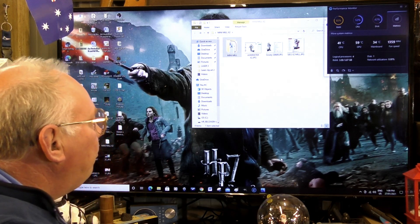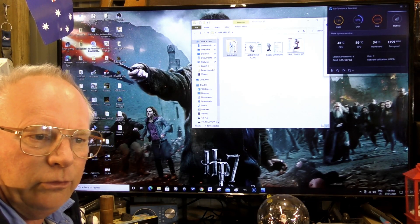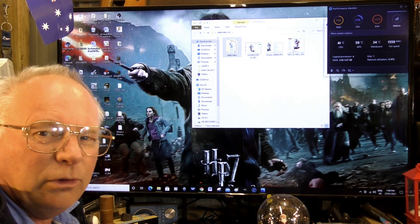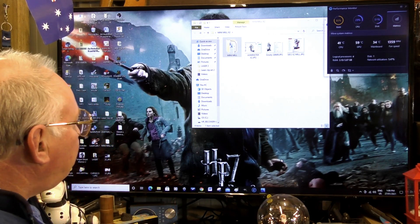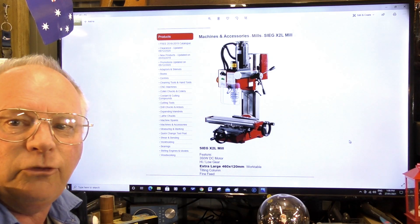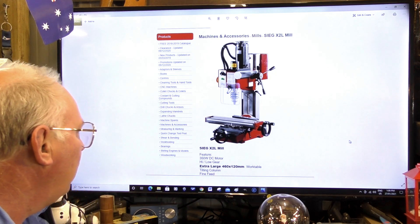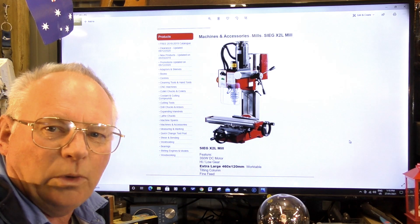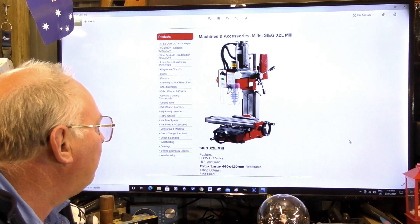This is going to be an informal affair — just me chatting to you guys. I'll start off by explaining where around the world you can still purchase one of these, what I know as a Sieg X2. There are several different forms of this unit. This particular one here is a genuine Sieg unit — the exact one that I have. This is how it comes: it's got the 300 watt motor, which is adequate.